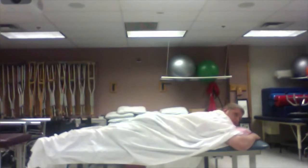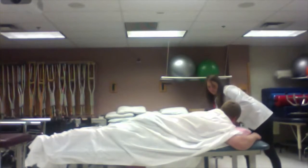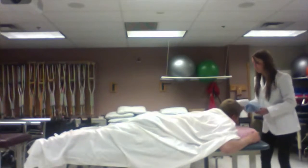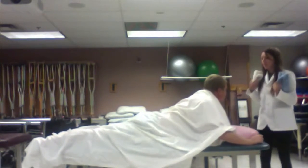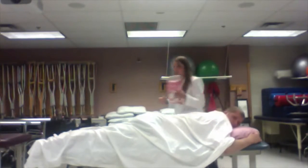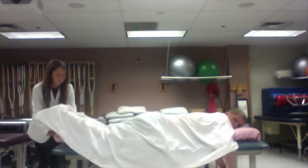Sam, you ready? Okay, awesome. Before we get started, I'm going to place these towel rolls under some of your pressure points to relieve stress and make it a little more comfortable. If you want to lean up, these are going to go underneath your shoulders. I also have this bigger towel roll going right underneath your ankles — if you want to lift your feet a little so I can slide that under.